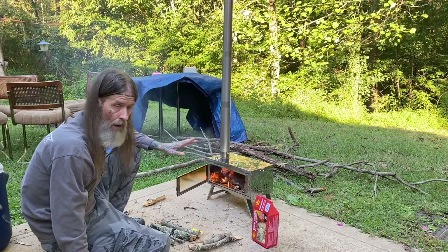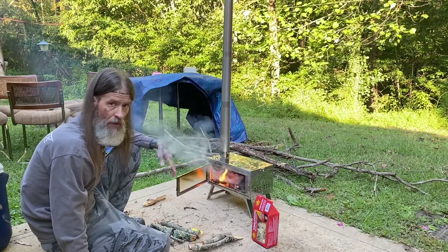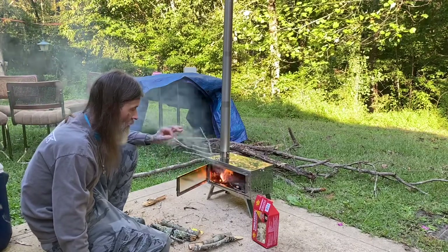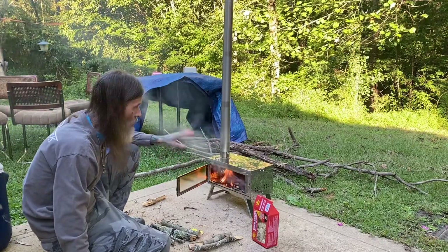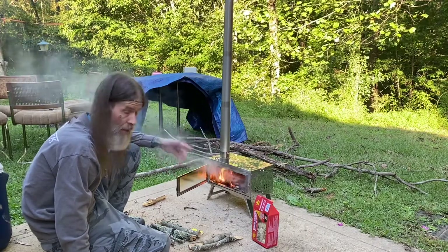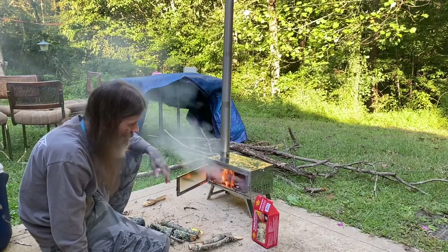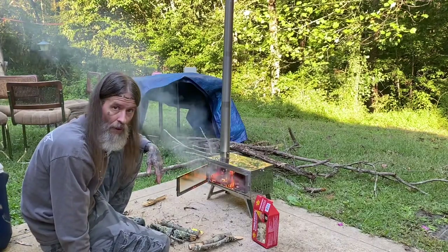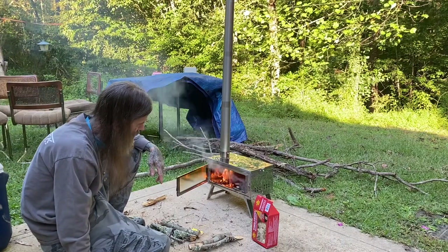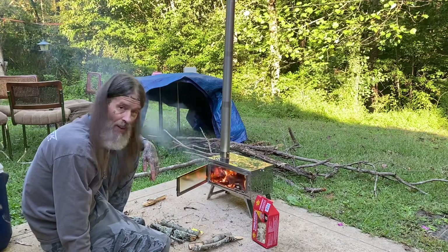I have never ran a hot stove before. I'm just going off my knowledge of running stoves that you'd find inside your house. This is going to be a learning experience for me. The full intention tonight is to do a full burn-in on this thing and kind of learn how to work my stove before I get in the field with it, because I don't want to get in the field and not know what I'm doing.